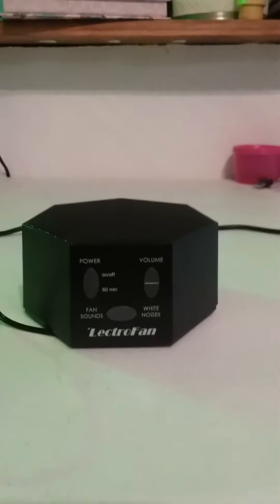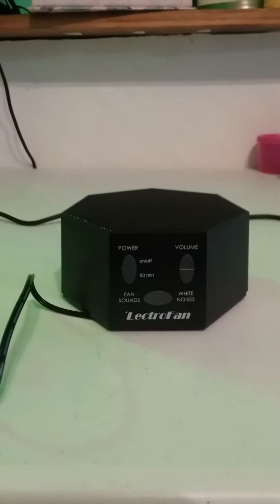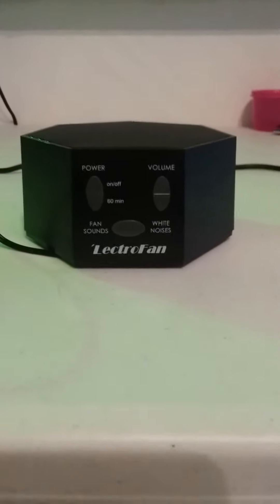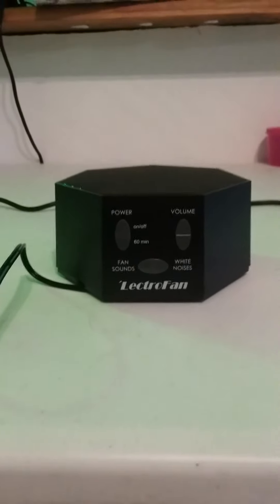I got it all the way up, and it just fills the room with sound, so you really can't hear the fireworks, but you can still hear the TV. It's just a really great sound. And then you've got the white noise option too.